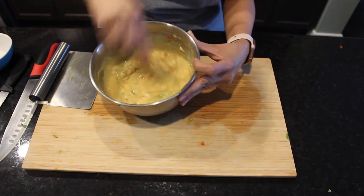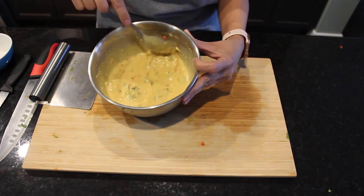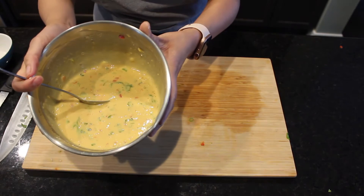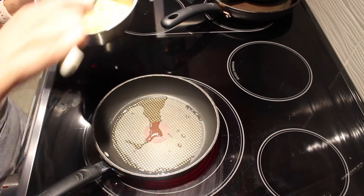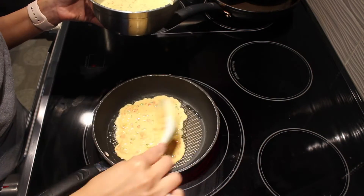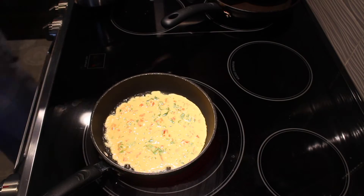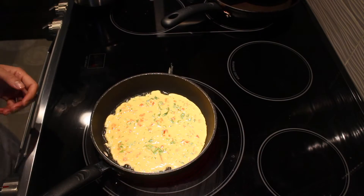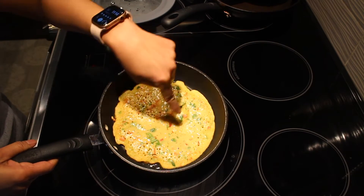You can see the consistency of my batter — it's a pouring consistency and it's now ready to be poured on the pan. My pan is heating with a little bit of oil on it. I am going to pour my batter on the pan and spread it around evenly and let it cook.